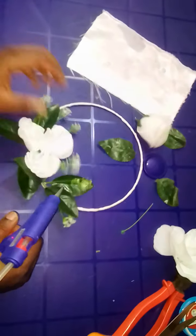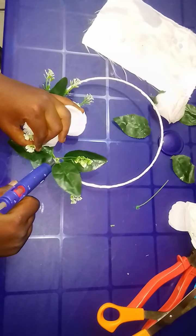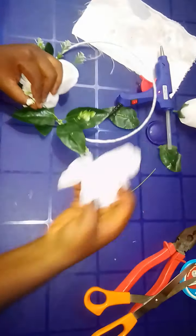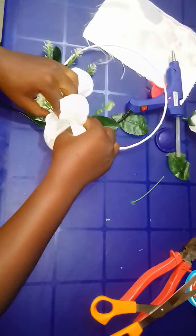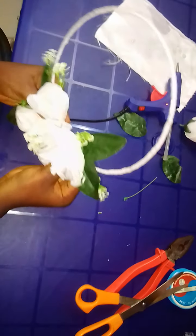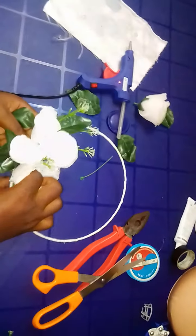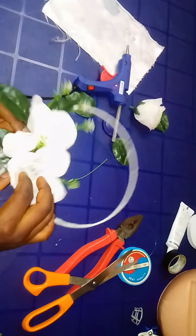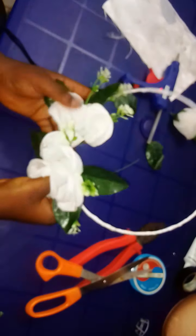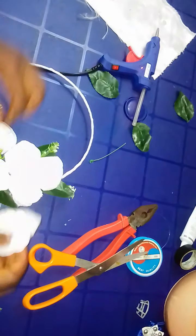We'll apply some glue here, and then we'll take the second flower and do the same thing. Hold it firmly for a while. You might decide to fix this one somewhere in between or just leave it like this.